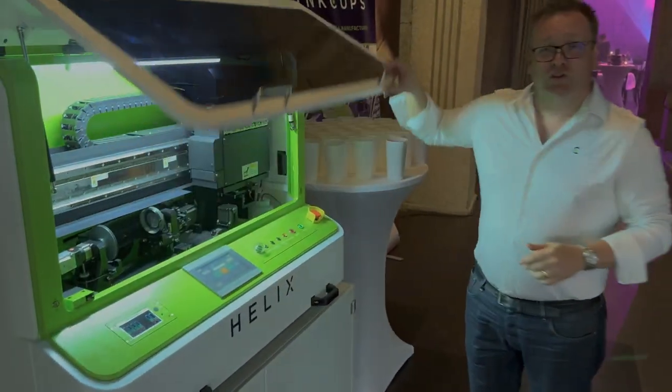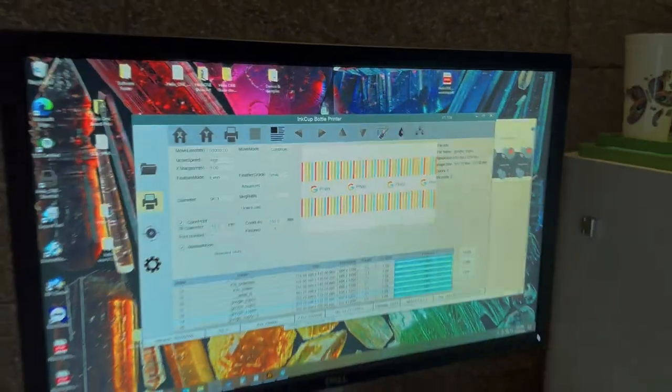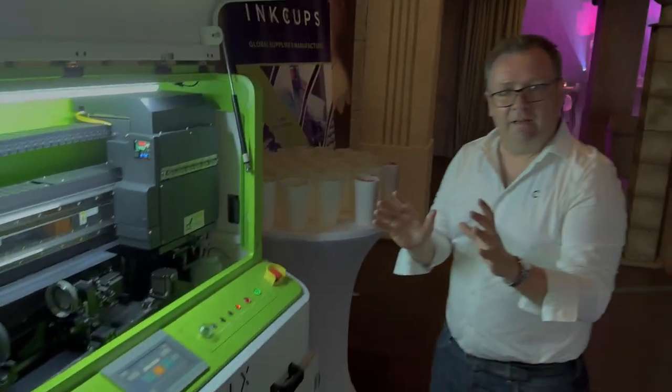When you come in in the morning, the only thing you do is open the lid, go to your user interface, there's the auto clean button, you hit confirm, and now the machine cleans itself. How simple is that?